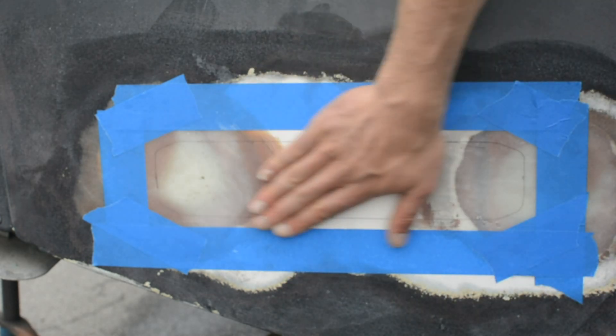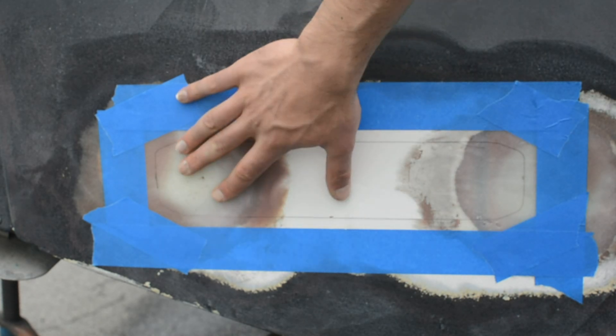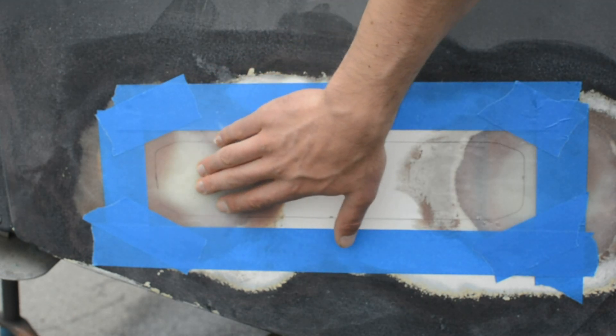Now with any luck, when you drill through your boat, there's no water or leakage. We have seen boats where we've drilled through and there's been moisture weeping out of them, which is not the best thing in the world. So luckily this is a nice, clean, fresh surface. These were freshly glassed holes where the old lights were, so we have a nice clean surface to mount to.